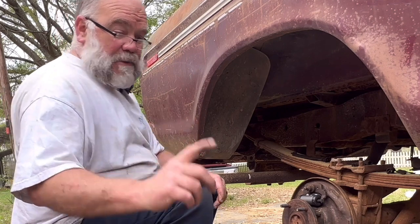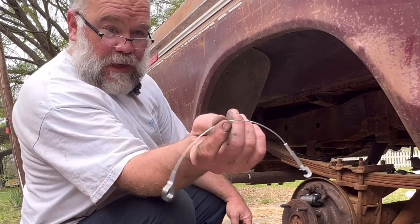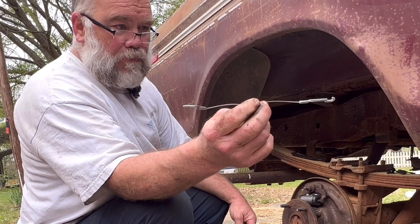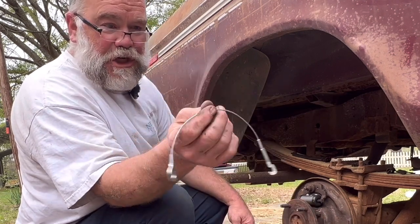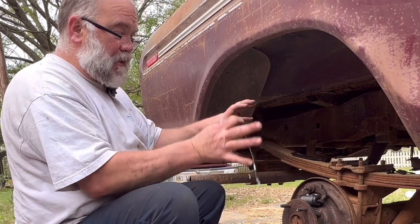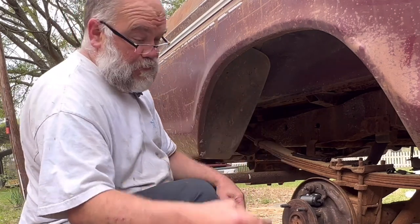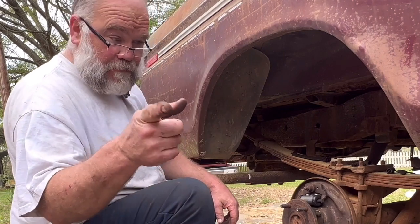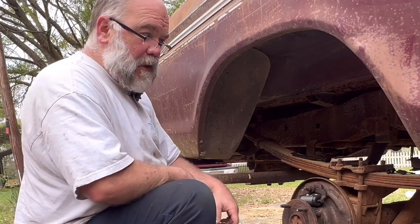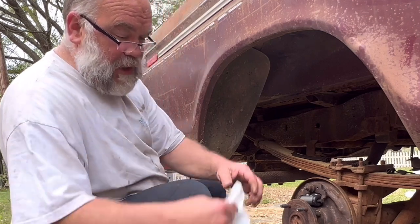We're going to open this bag of hardware and lay out the springs we need. We did make a run to O'Reilly's and found the self-adjuster cable — this is what helps pull the self-adjuster when you back up and the shoes rock a little bit. The one we had was about to break, and O'Reilly's had two in stock. We also had to go to two different Advance stores in two different cities — I've been on the road for an hour and a half.